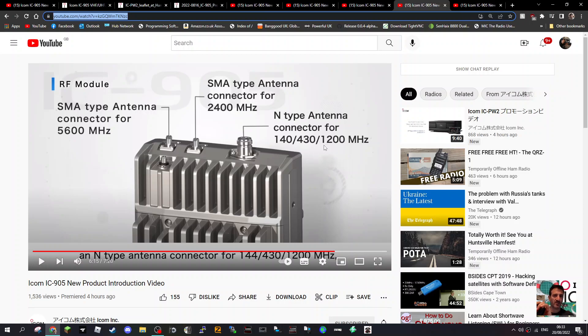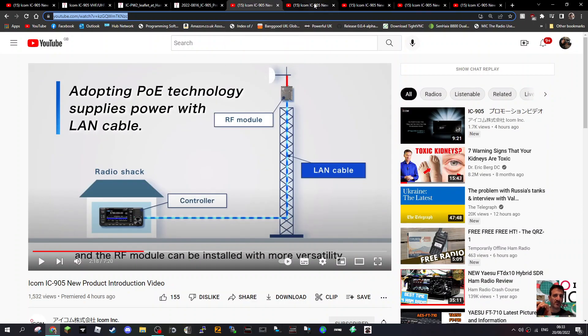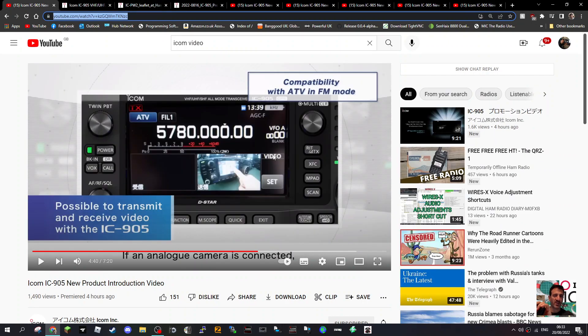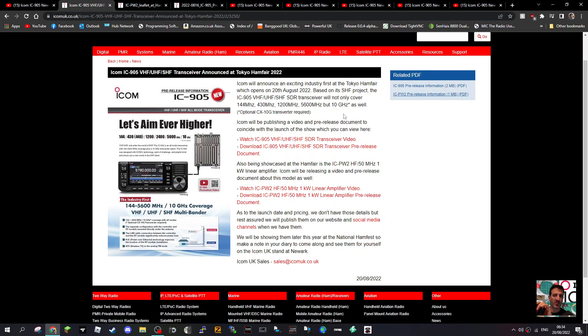They really are pushing the boat out regarding SHF communication. It is a D-Star radio as well. The other thing is it can transmit and receive TV pictures — there, look — and you can use the full screen, so you can chat to your friends via video and also via RF.